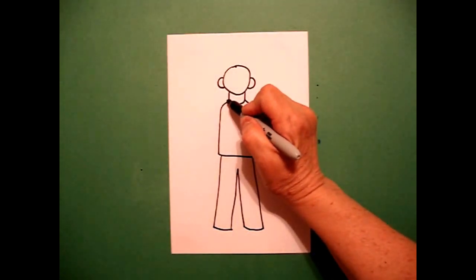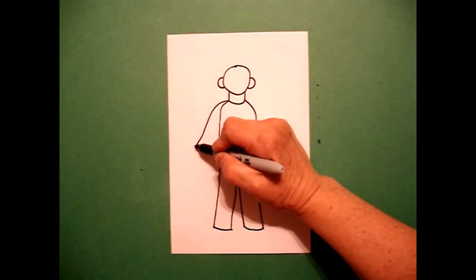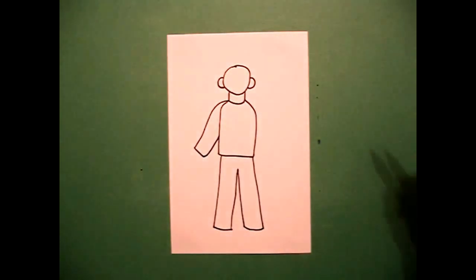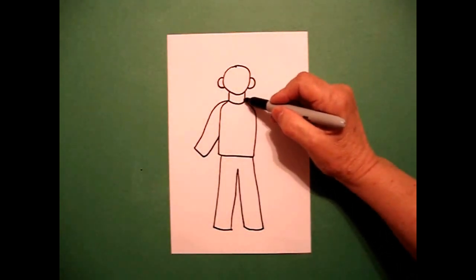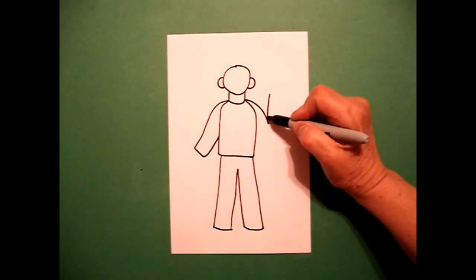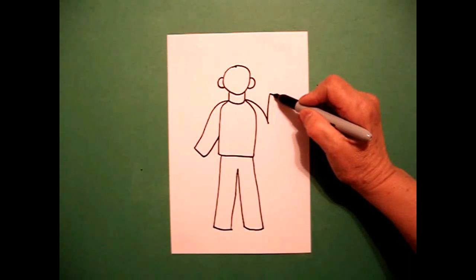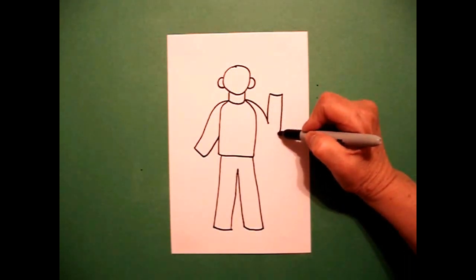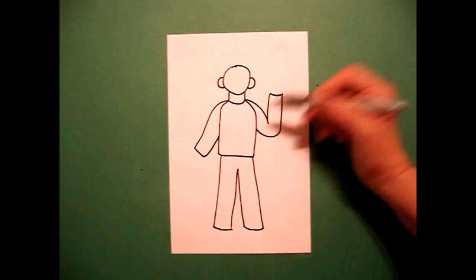Come all the way up here on the left and draw a curved line out, straight line, straight line in, connect. Come on the right-hand side, draw a curved line down, straight line down, straight line over, straight line down, curve line down, curve line up, connect.